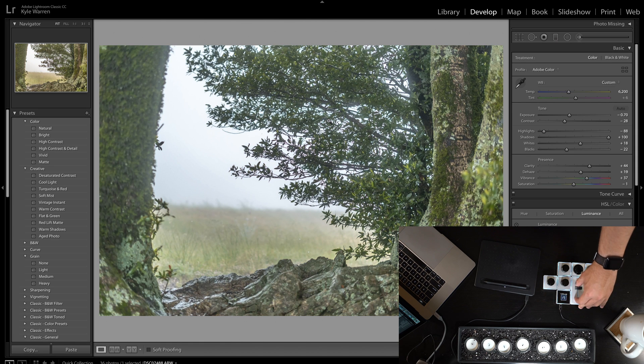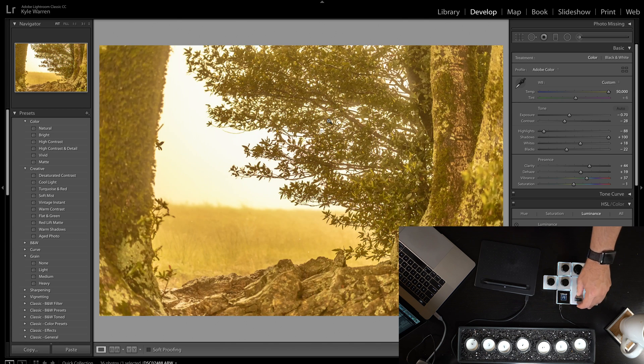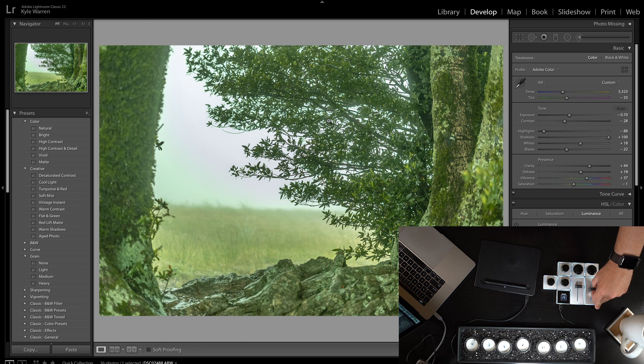I can adjust the color temperature range. Right now the bottom is 2000 and the top is 50,000 — that's a little too wide. I can quickly change my color temp range. Let's go to something more neutral; top is 100 and bottom is negative 100, so let's keep it at zero.